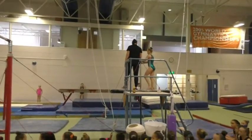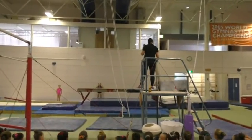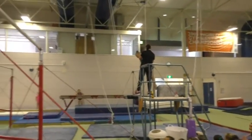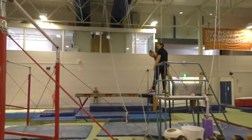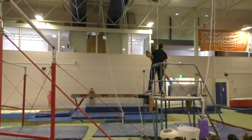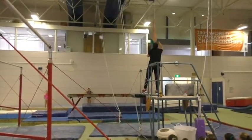IL-10, that's right. So an open means no touching the legs at all. Let's see if she's doing the IL-10 dismount, which is no touching the legs. If she touches at all, then it's the IL-9 dismount.